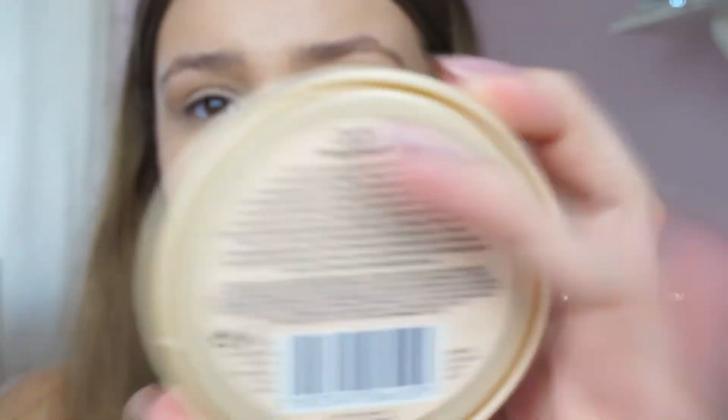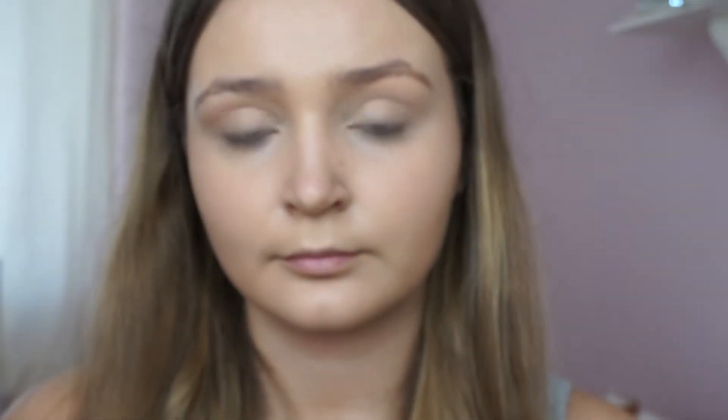Next I'm using the Rimmel Stay Matte Powder in 001 Transparent and I'm setting my face with a Real Techniques powder brush. I'm then taking a smaller brush to set the concealer under my eyes, as it's easier to do with a smaller brush than the powder brush I used a moment ago.